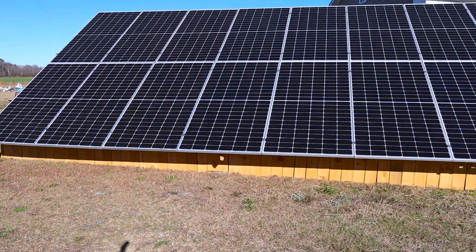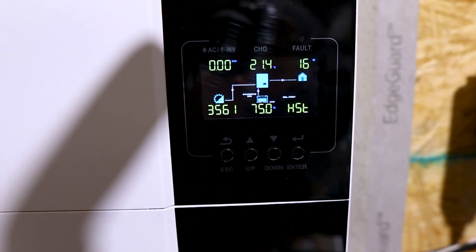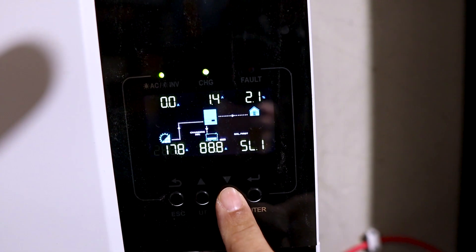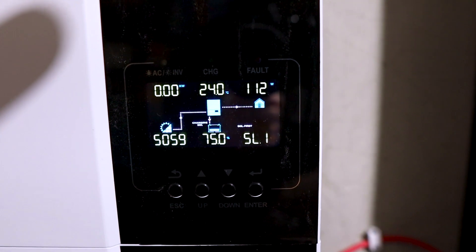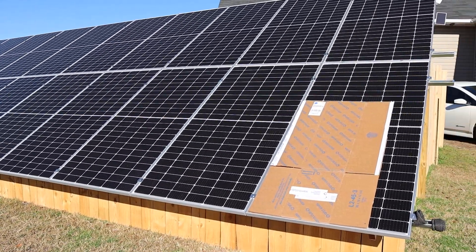With pretty much full sun coming in, on the shaded side we've got 3500 watts coming in at 12.6 to 12.7 amps, and 17.8 amps on the other panels with 5000 watts coming in. So as you can see we're losing about 1500 watts with one partially shaded panel — one inverter pulling over 5000 watts, the other pulling 3500 in the same sun, losing about 1.5 kilowatts.